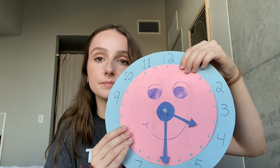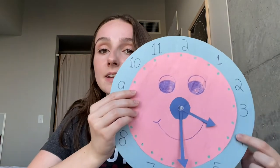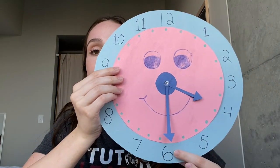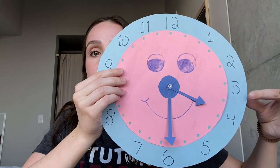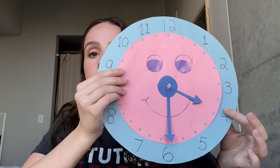What about this? Did you say 4:30? That's correct. Our little hand is pointing at 4, which tells us the hour is 4, and our big hand is pointing at the 6. So 5, 10, 15, 20, 25, 30 — it's 4:30.